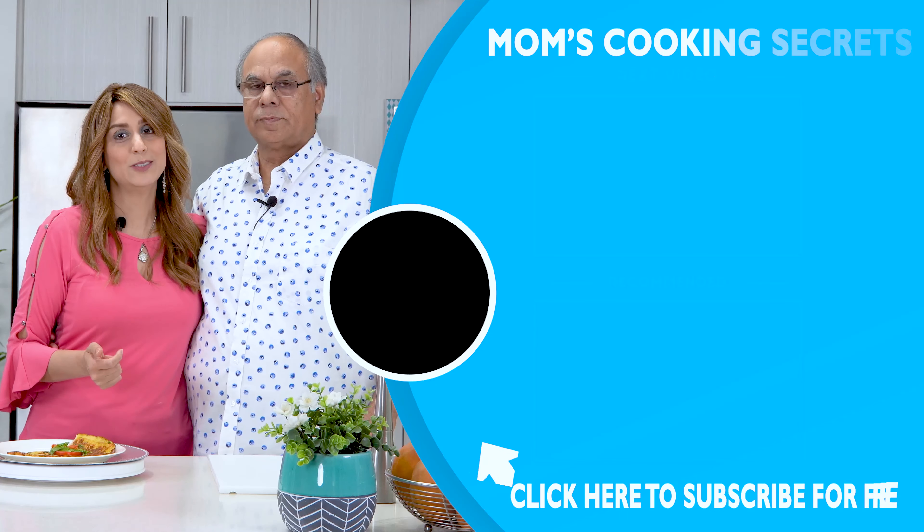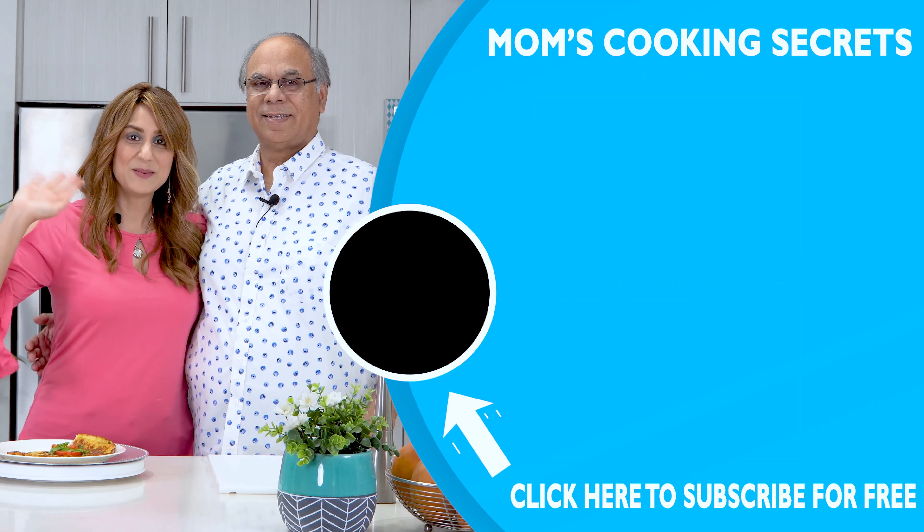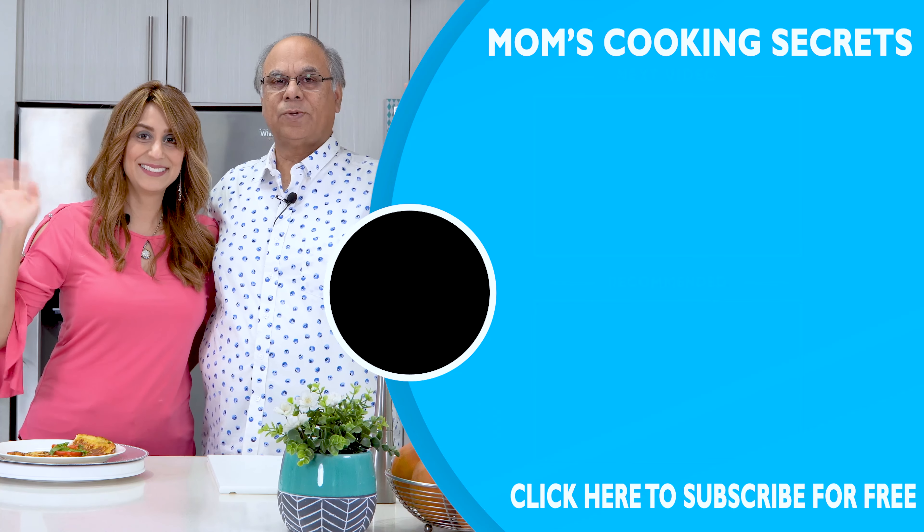If you're new here to our channel, don't forget to press the subscribe button. We'll have more episodes with my dad, hopefully, and my mom will be coming back soon with her cooking secrets, inshallah. So keep us in your prayers. Bye! See you soon.